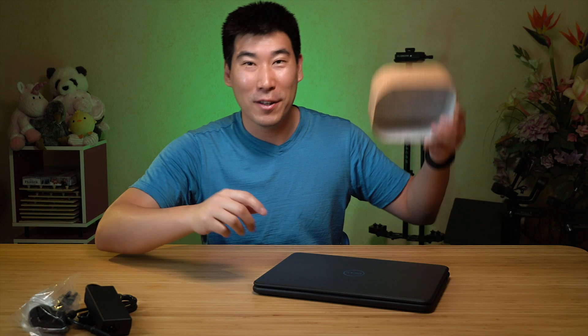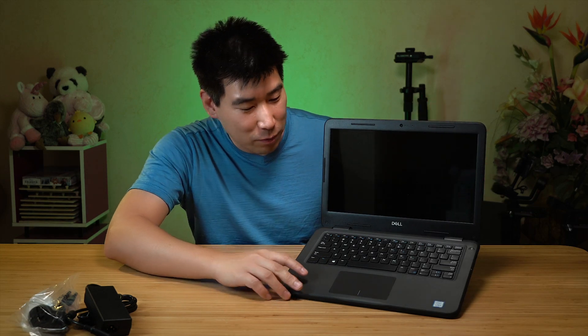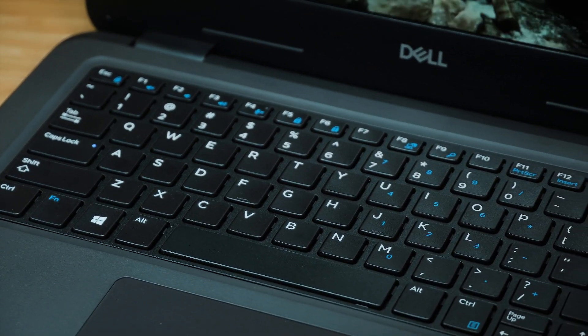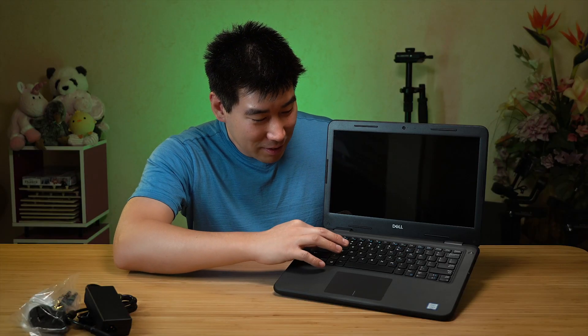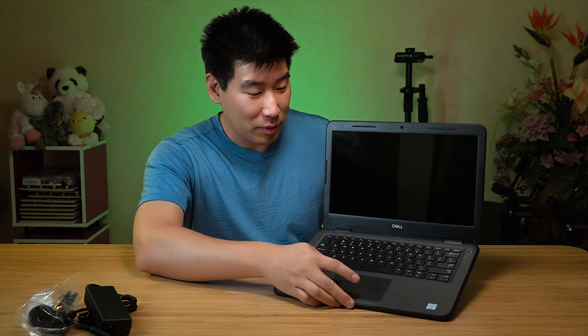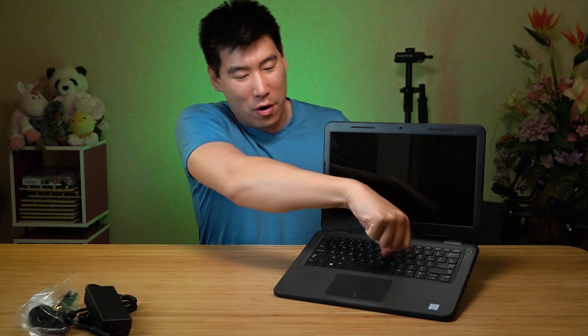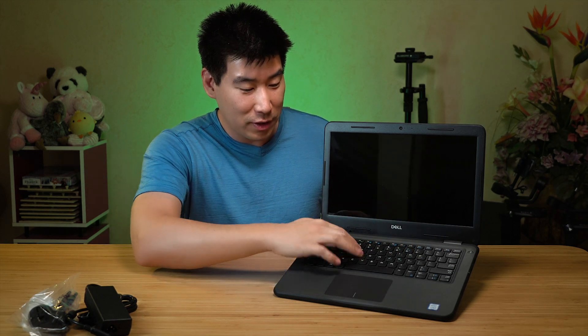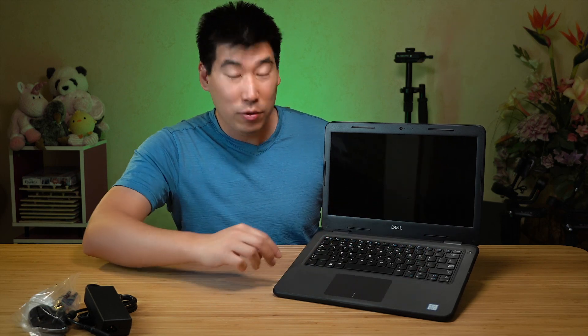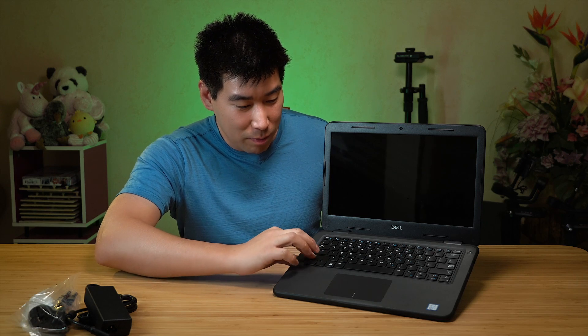I'm going to bring in one of my helpers to open up this computer and see what it looks like underneath. It doesn't open with one finger, so I have to use two fingers to open it up. This is definitely made for student use — the keys are completely different to what the 5000, 7000, and 9000 series have. I wouldn't be surprised if this is a bit more spill proof. I've played with a lot of laptops, and there's some flex in some in the middle, but this has no flex at all. I'm putting a lot of strength there and it's got no flex — it's made to take a lot of beating.